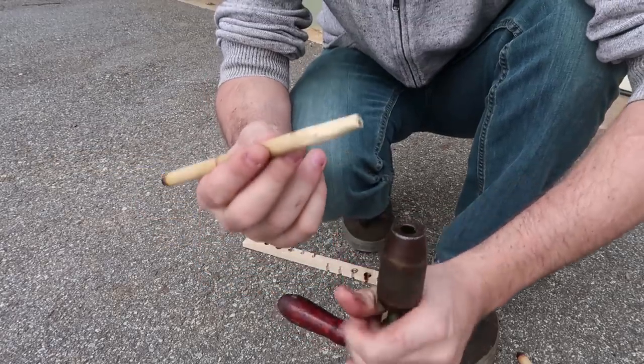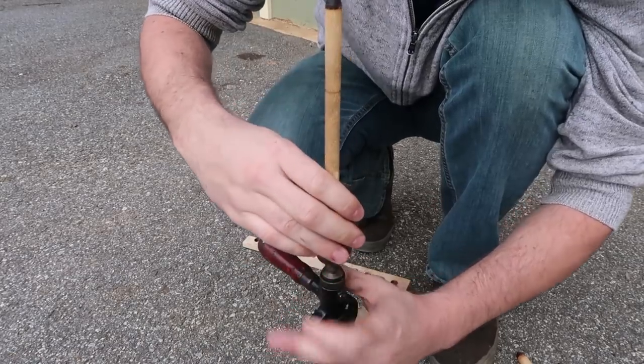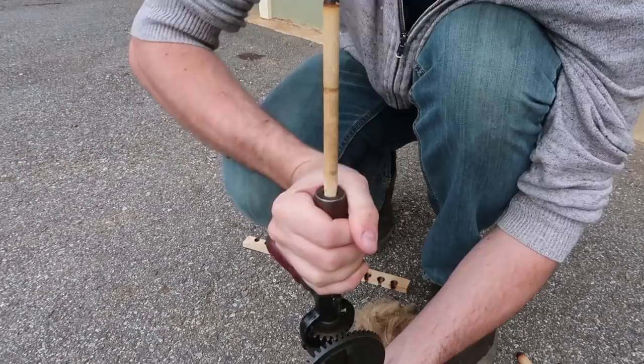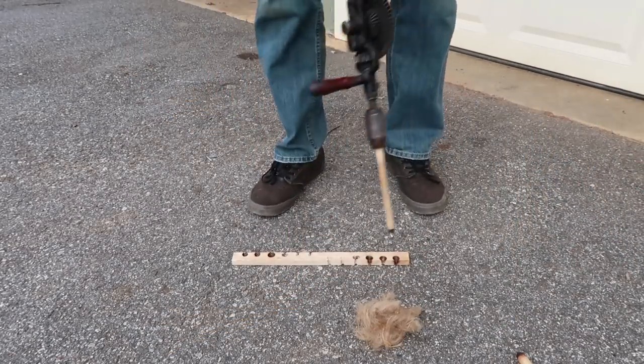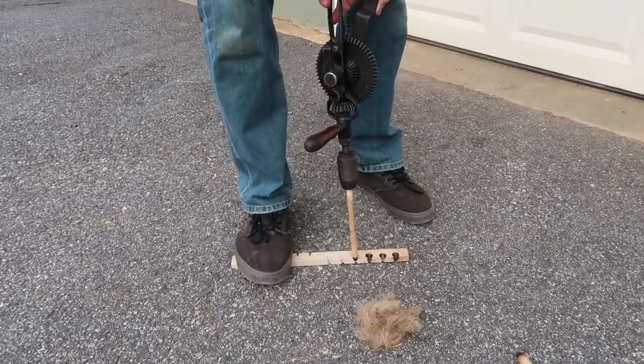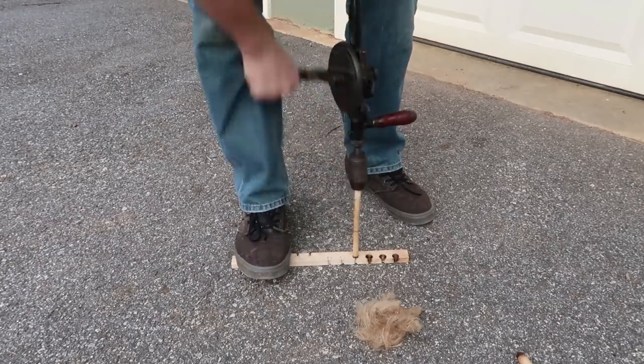I actually had to sharpen it up a little bit so it would fit in here. Now we're gonna twist it so it would hold together. There you go, I don't think it's going anywhere now. Then I'm gonna just set it up like this and then spin it.